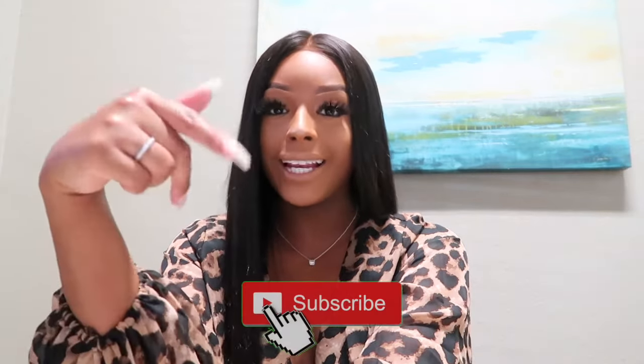Hey guys, welcome back to my channel! My name is Dominique. If you are new, make sure you go ahead and hit that subscribe button down below. As you can see, today I will be doing a 'wash my car with me.' I didn't want to put this video up until I got a proper intro for you guys, so if you are ready to see how I wash my car, just keep watching.